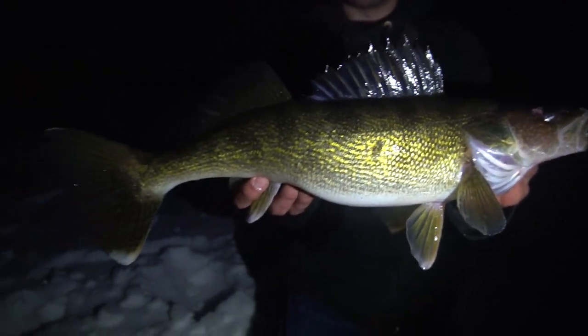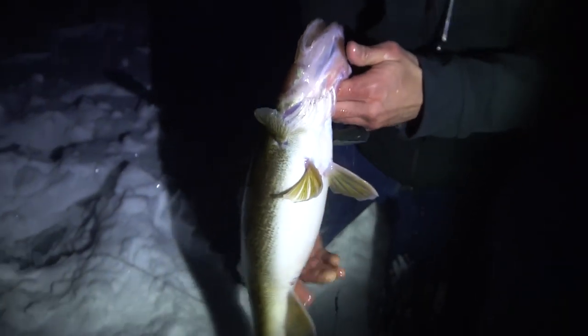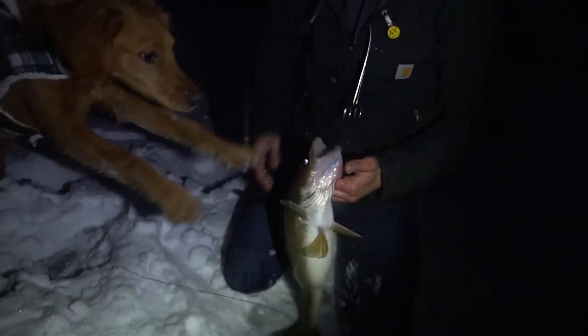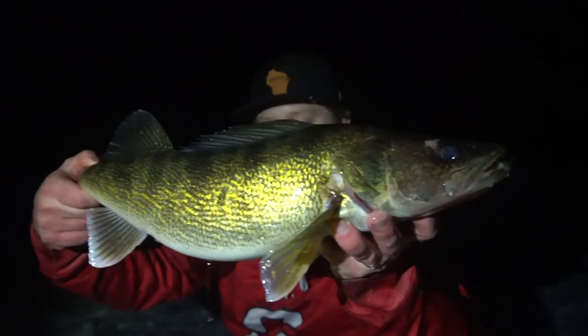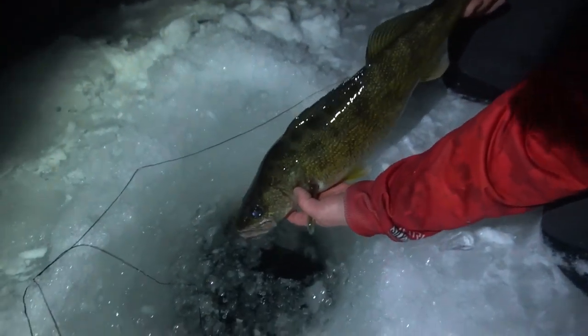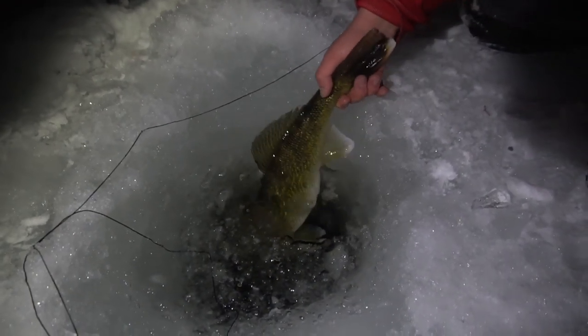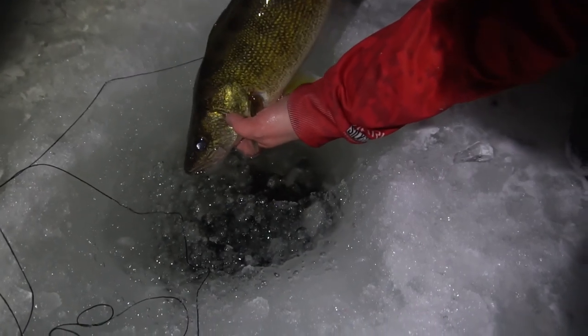We just got out here and these are the first two flags. First one was a bust, but the second one was not. Definitely chubby. One last look at this beauty of a fish — Caitlin's PB, 21 and a half inches. This one is in the slot, so it's going to have to go back.